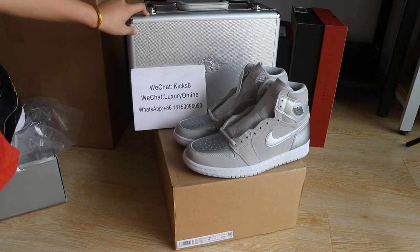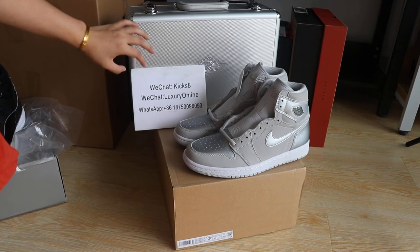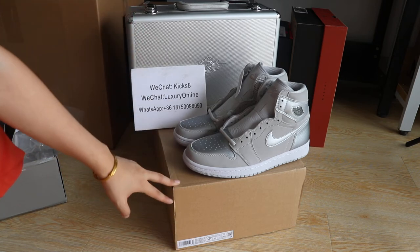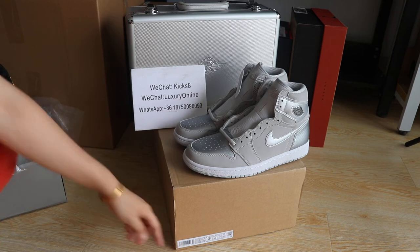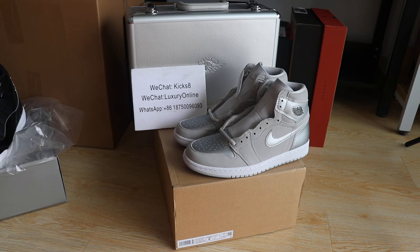This is a suitcase update — the original box — and they come with a brown outer box. You guys need to put this box inside the brown box, and the size label is on the brown box, so I'm going to show you guys that later.